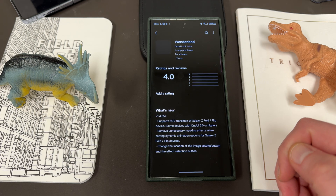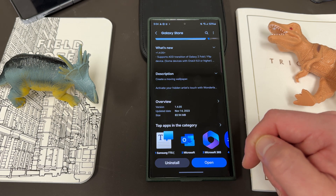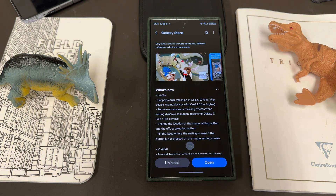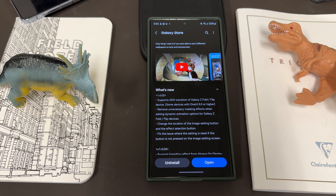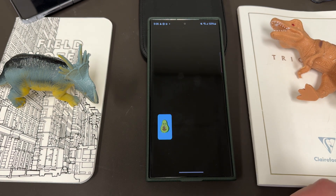Let's go into the store — it was just updated with a lot of new features for One UI 6.0. Updated yesterday — I'm recording this on November 14th. Version 1.4.05, 83.94 megabytes. What's new: it supports always-on display transition for Galaxy Z Fold and Z Flip devices with One UI 6.0 or higher. They also removed an unnecessary masking effect when setting dynamic animation options for those devices, which people had complained about. They also changed the location of the image setting button and the effect selection button, and fixed an issue where settings were reset if the button wasn't pressed on the image setting screen.